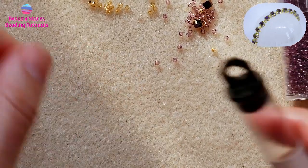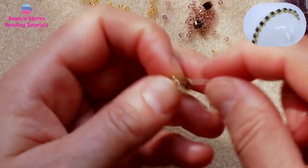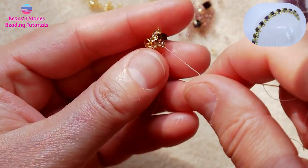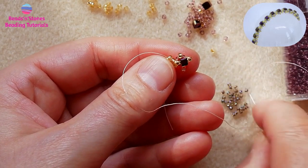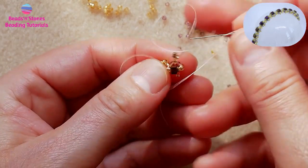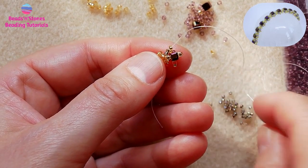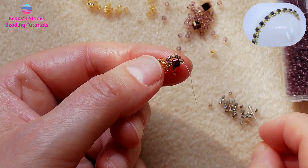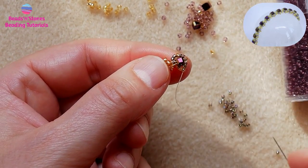Now for the last step of our component: we pick up two 15-0s and connect the spikes. So, two 15-0s, go through the next top bead of the spike. These are 15-0s — this step entirely is beaded with 15-0 beads. And again, two 15-0s.